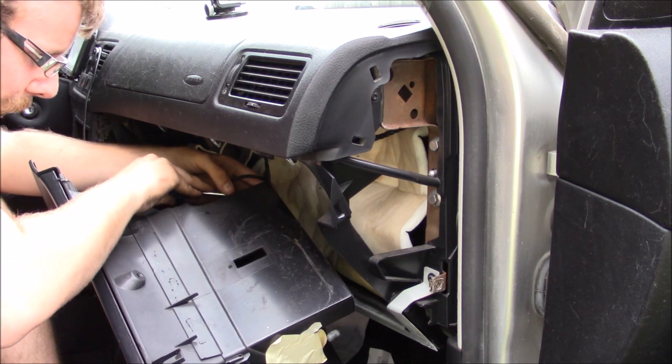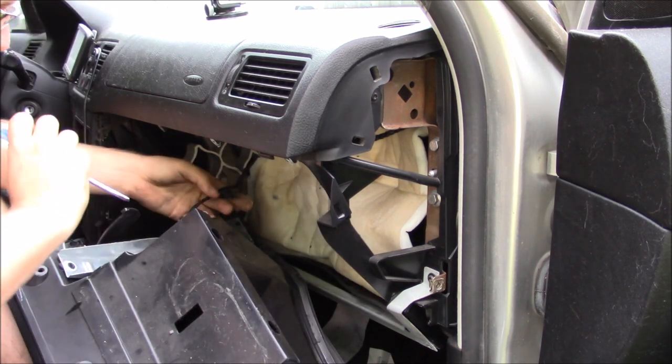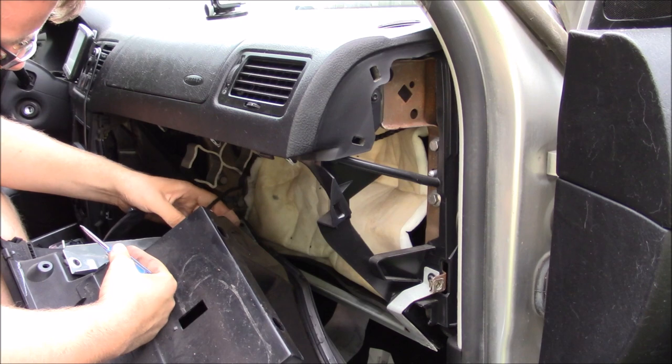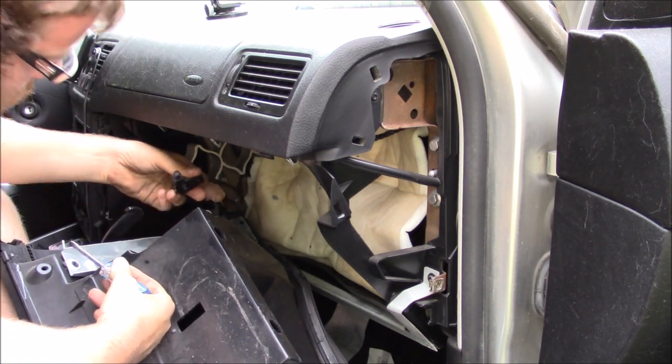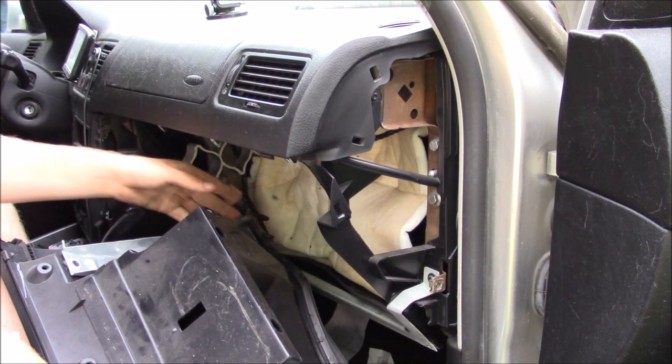You just have to pop a connector right here for the light that is in the glove box. You've also got this side here, which is just a sensor for whether the glove box is closed or open.